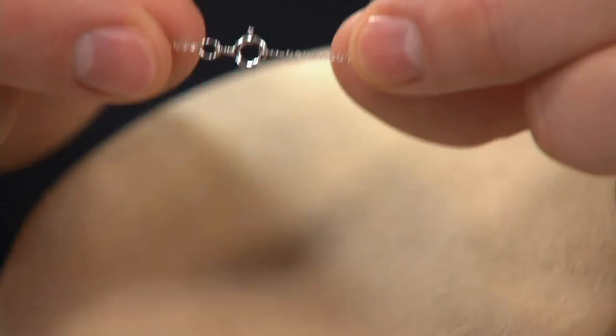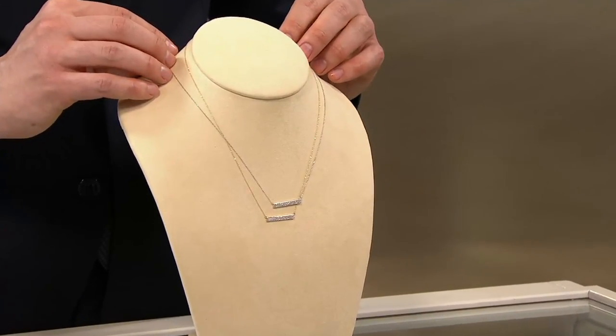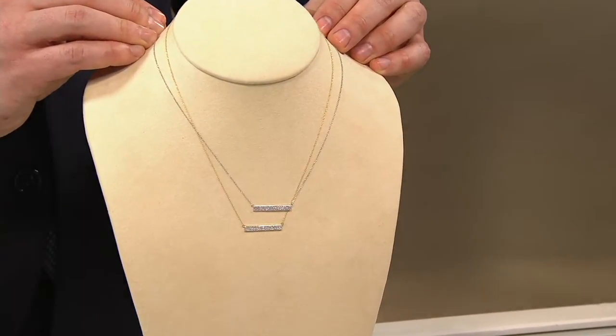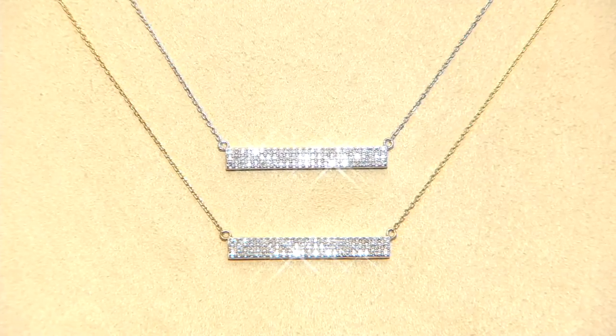It's all 14-karat gold. Once you set it in place, look at how beautifully that just sits on the neck and the décolleté. J328799, $68.10 — approaching 400 of these ordered. Pick it up while we have it.